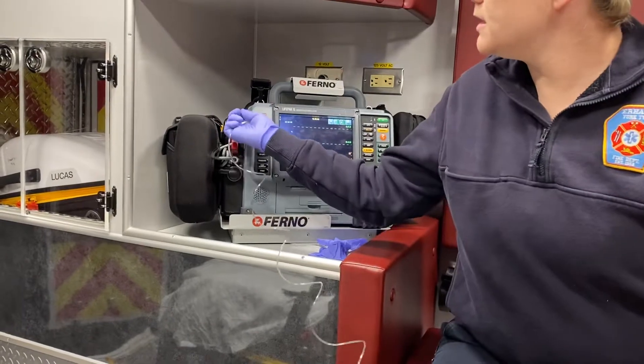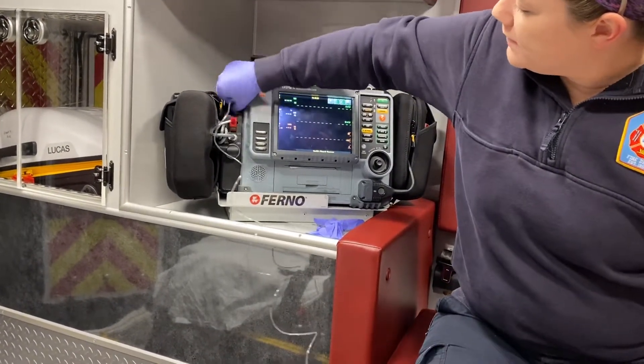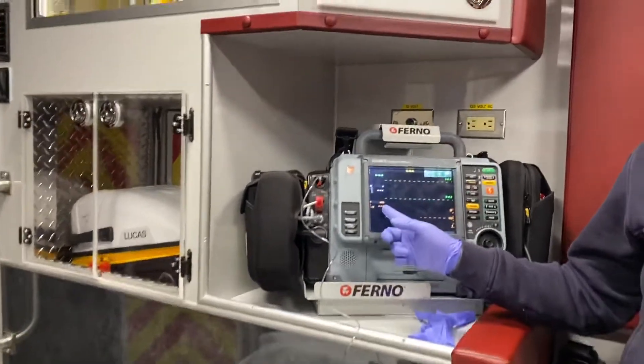Then you want to put in your waveform capnography before you put this on your patient, because it does need to calibrate. It goes into your capnography port and just twists in like a key. Give it a couple of seconds to read on your monitor so it calibrates without any air going into it.